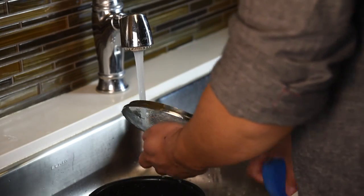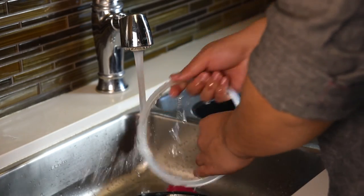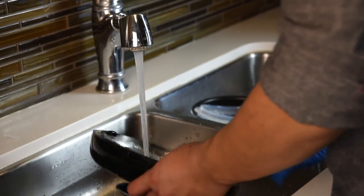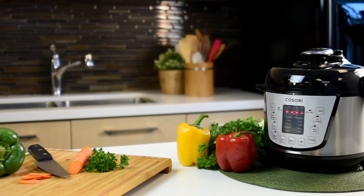Properly maintain your pressure cooker and the included accessories by washing the lid and removable sealing ring with soap and water. Enjoy creating healthy and delicious meals at home with the Kisori Personal Electric Pressure Cooker.